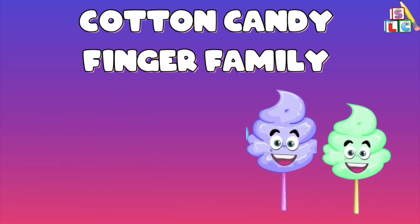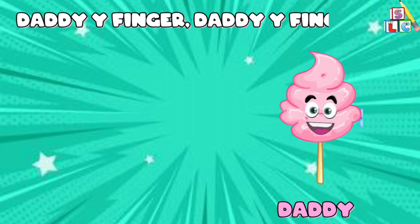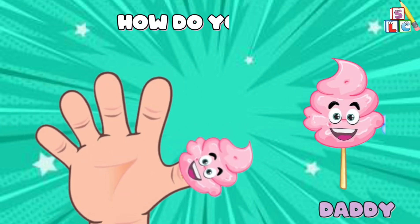Cotton Candy Finger Family. Daddy Finger, Daddy Finger, where are you? Here I am, here I am, how do you do?